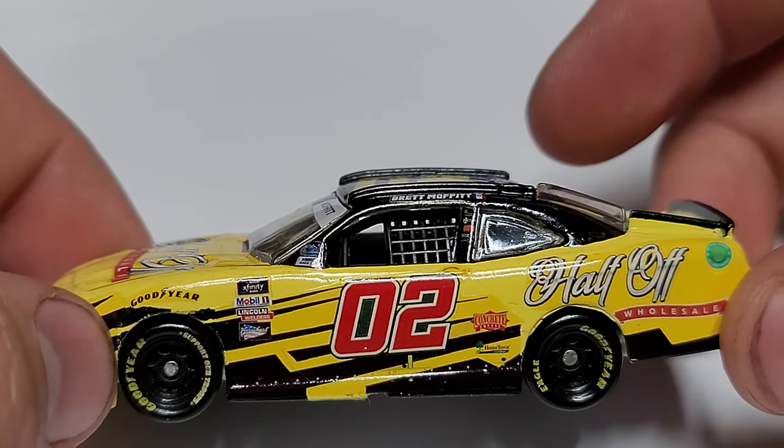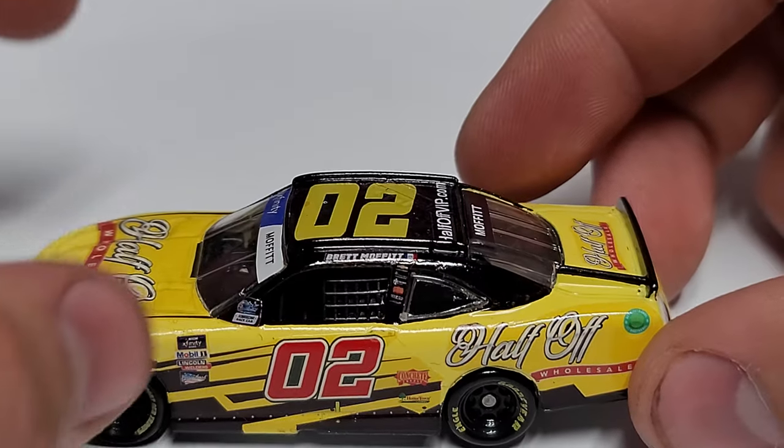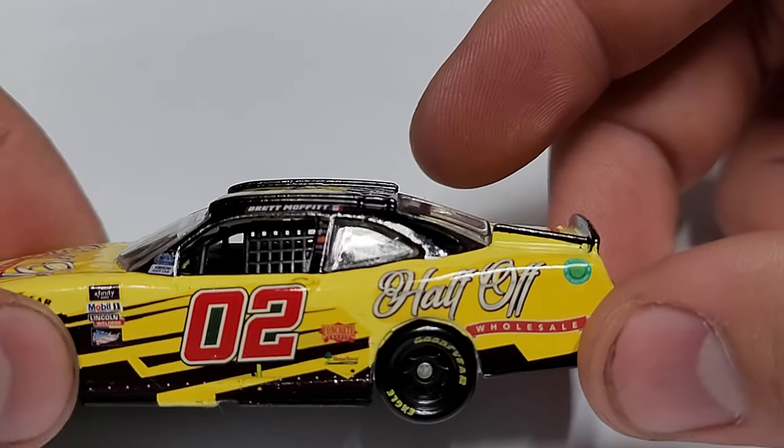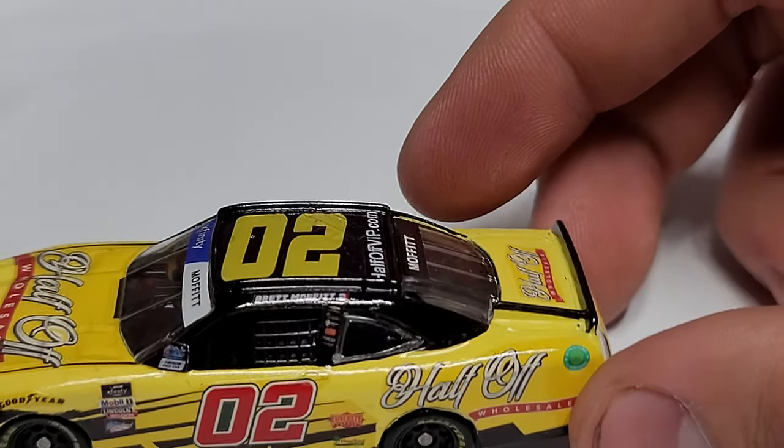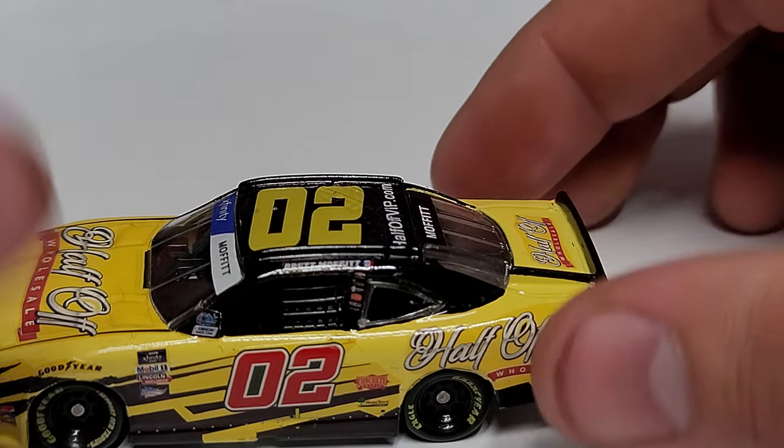You can see we've got the Xfinity Series logo, there's the number 02, and you can see the decals and how they're cut. There's a difference — the yellow here and then up here it's a little bit brighter, just because there's no decal on there. So the base color yellow probably needs to be a tick darker.